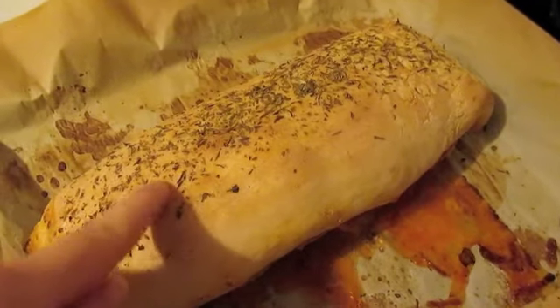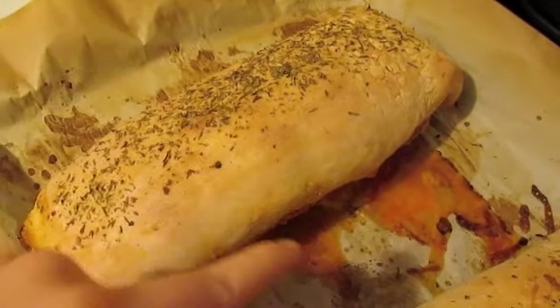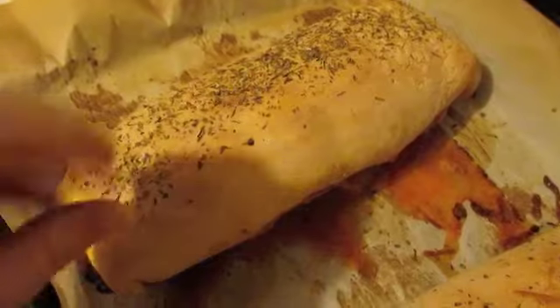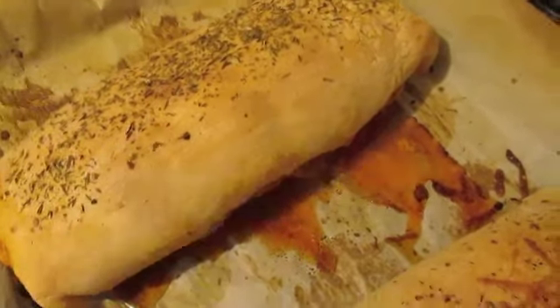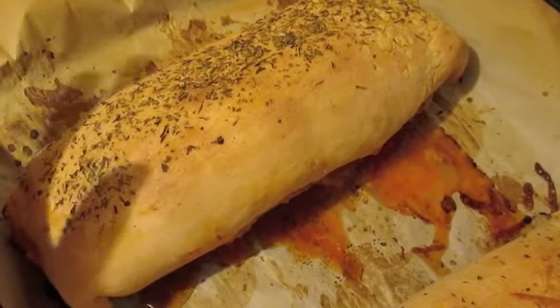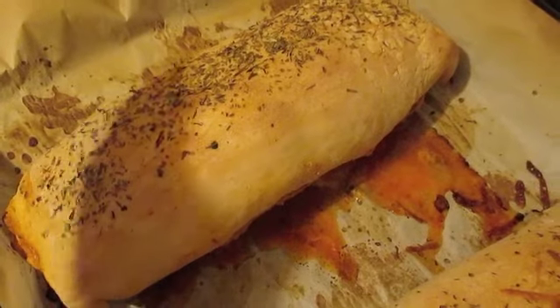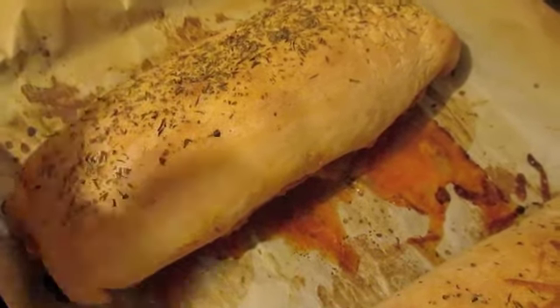Here's what the stromboli looks like when it's done — nice and crispy. Some of the filling does leak out like I said, so try to pinch it well, but it will happen a little bit regardless. Let it sit for about 5 minutes or longer to cool down so it's easier to cut through and the cheese isn't coming off on your knife. That's it, thank you.